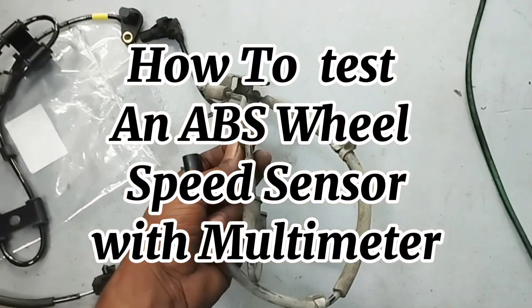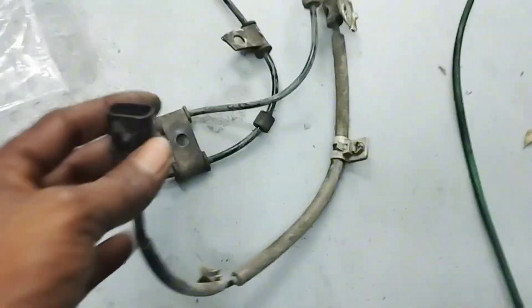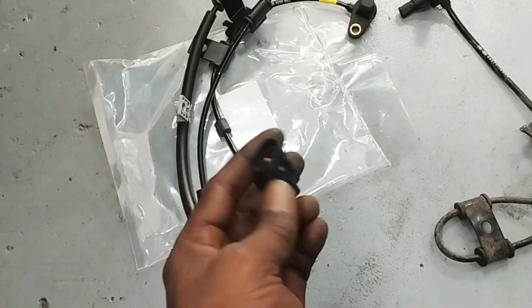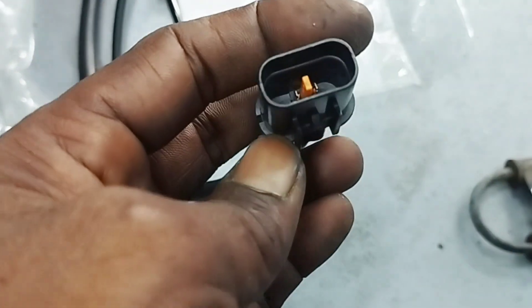How to test an ABS wheel speed sensor with a multimeter. Here are two ABS wheel speed sensors — one is an old car speed sensor and the other is new. I will test both to see which one is better and will work properly.